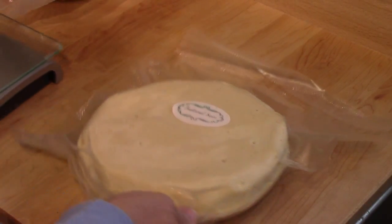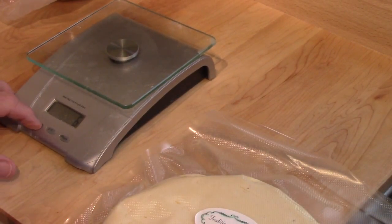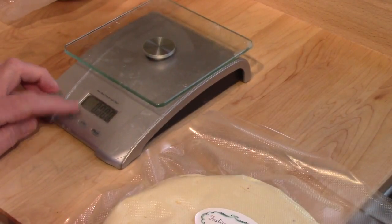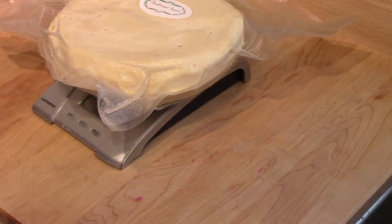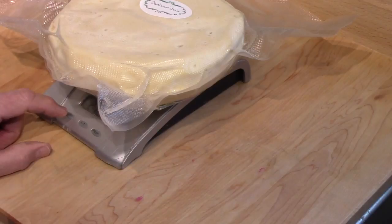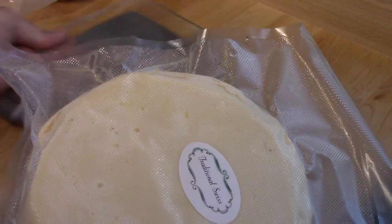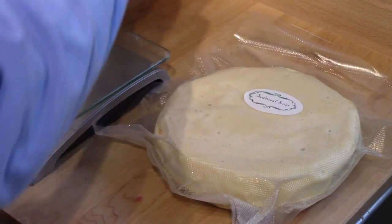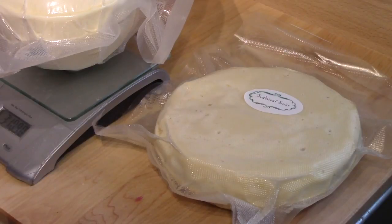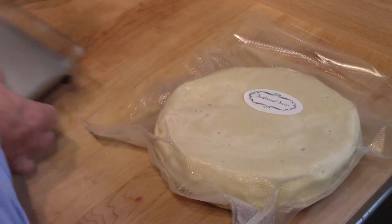I'll get this down to zero — there we go. It weighs 1.26 kilograms. I'll get that switched over to pounds: 2 pounds, 13 ounces. It's not as heavy as one of these Goudas — this one would be 3 pounds 11 ounces. So it doesn't have as much weight as the Gouda has.